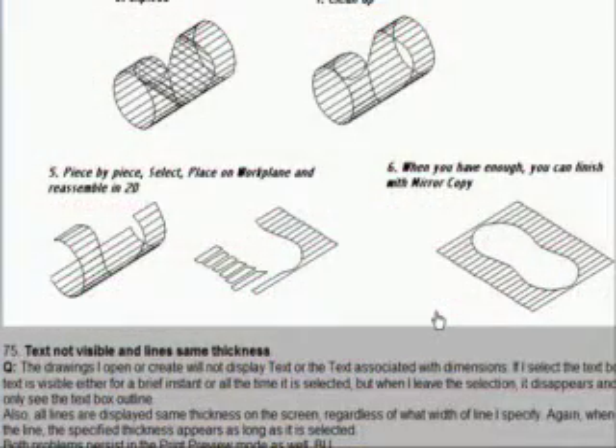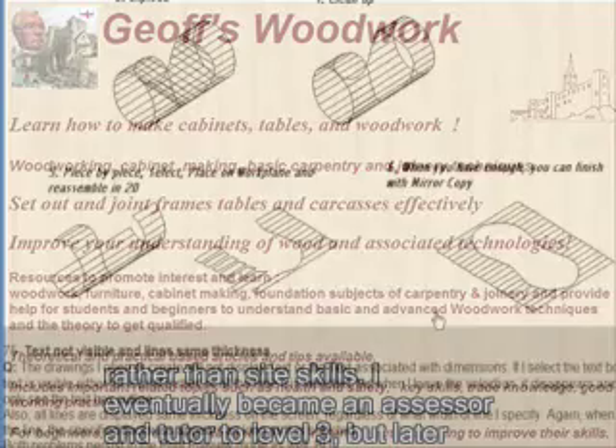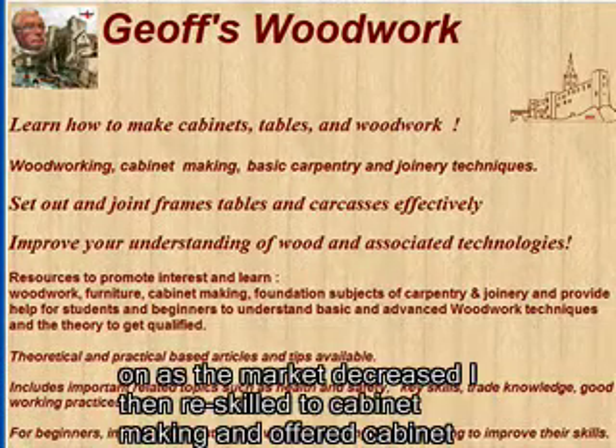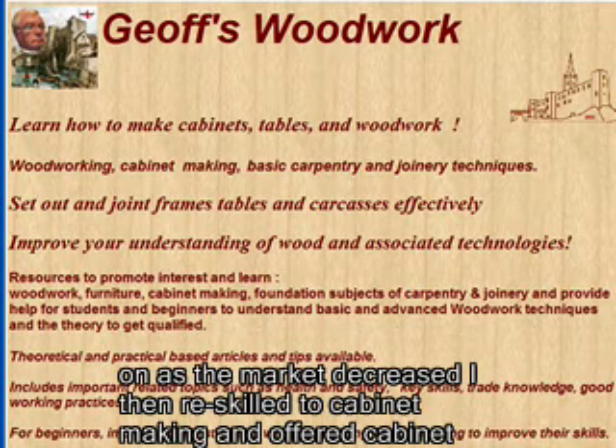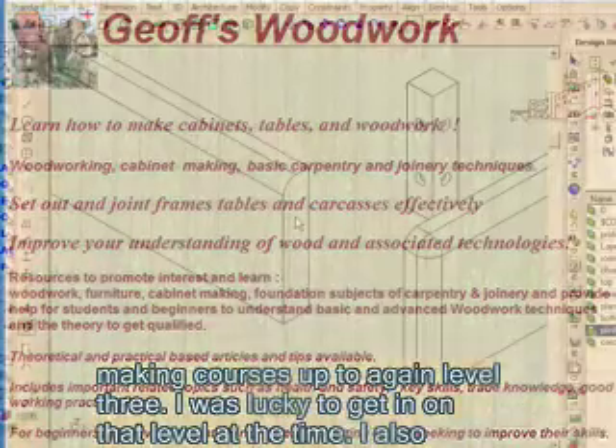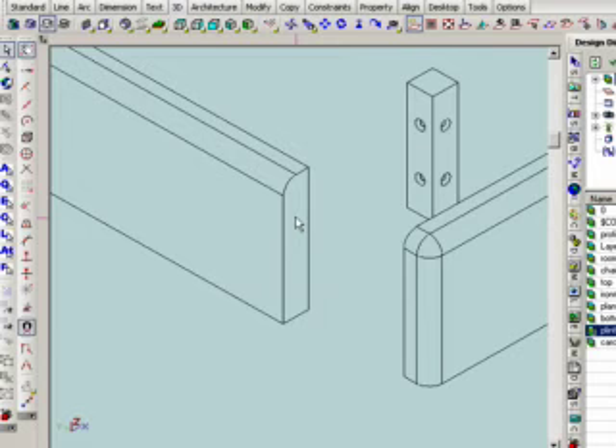There I was employed as a tutor for carpentry and joinery. I went on to be a tutor and assessor for bench joinery — we specialised into bench skills rather than site skills — and I eventually became an assessor and tutor to level 3. But later on, as the market decreased, I re-skilled to cabinet making and offered cabinet making courses up to level 3 as well.